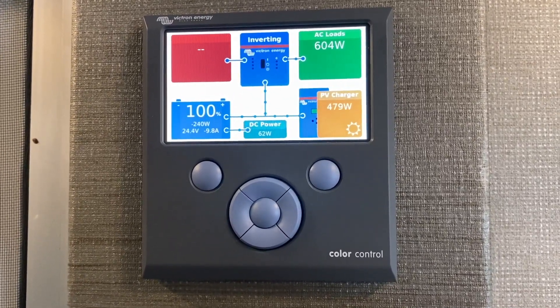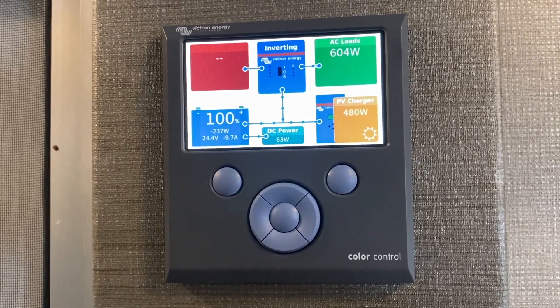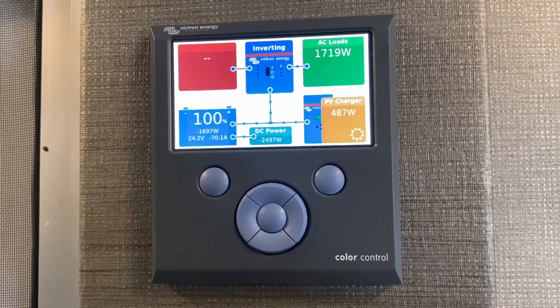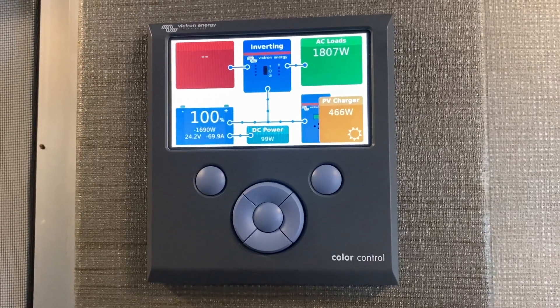We've got 700 watts on the roof of solar — those are the SunPower panels. Had to mount them sideways, which was a little awkward on the 29-footer. Didn't really have enough room to do what I wanted to do.